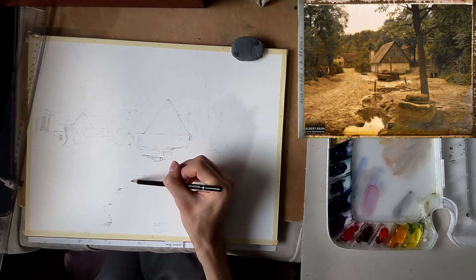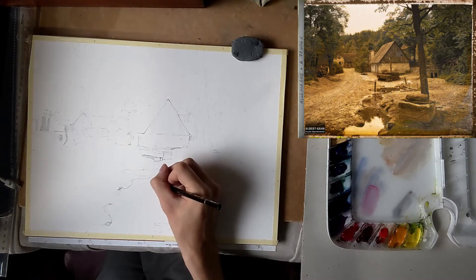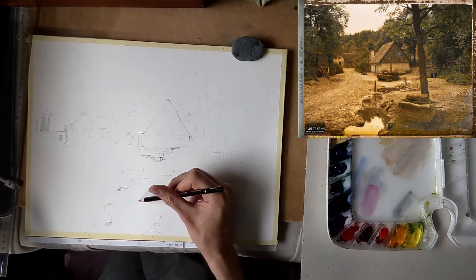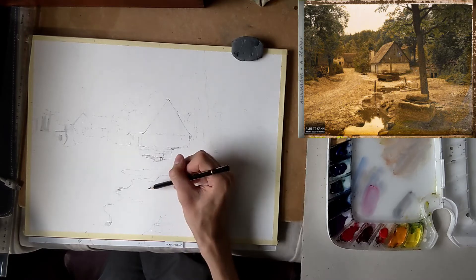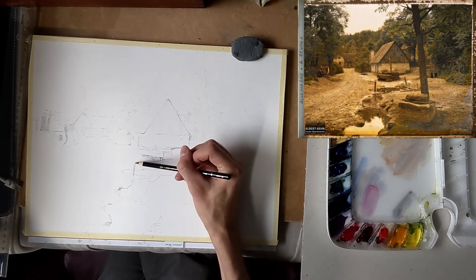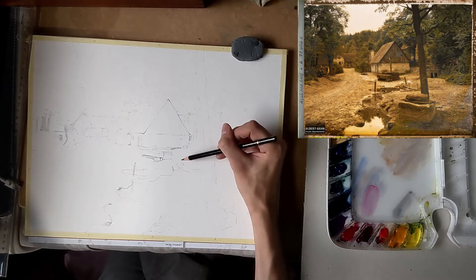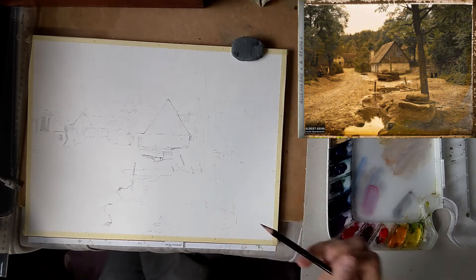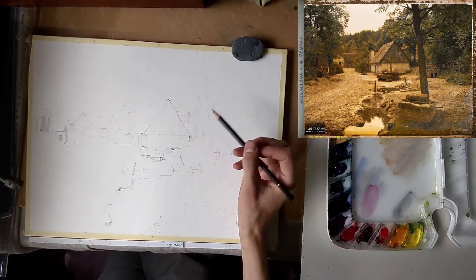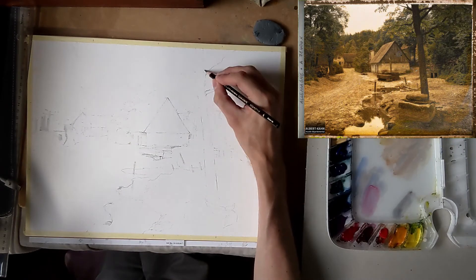Below the house are puddles of water reflecting the sky and the tree line, almost forming a sort of small stream. This helps the composition as it leads the eye from the foreground of the painting towards the houses in the middle ground — which forms the center stage of our painting. There is also a nice bend in this stream of water which slows down the eye. And to the left of this stream there is also a dirt road which also has a nice bend, leading the viewer into the painting towards the buildings.